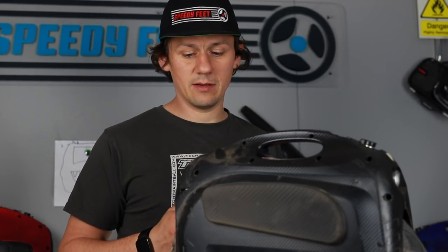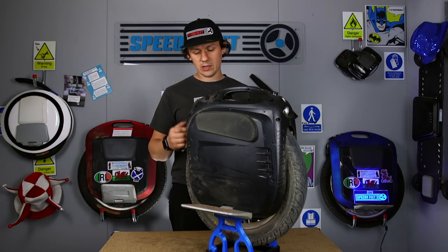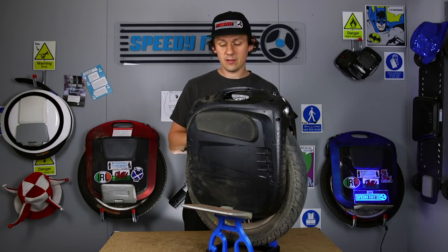In terms of the ones we've sold, we've basically had the same experience. Everyone absolutely loves them and nothing's gone wrong. We've had a customer that had the lights go — the rainbow lights, if you're into that sort of thing — and that required the changing of the rear light unit. Now, Gotway have done an update since this was released — there's a new rear light.